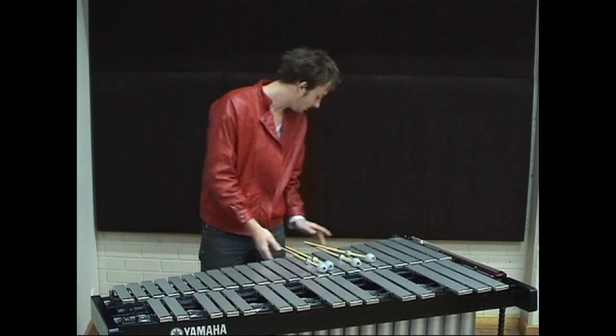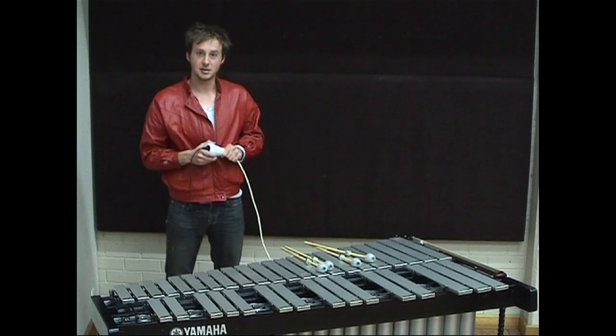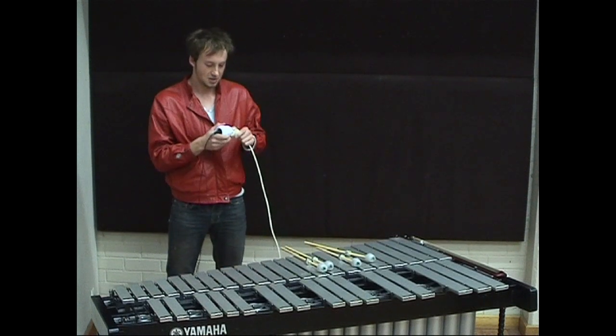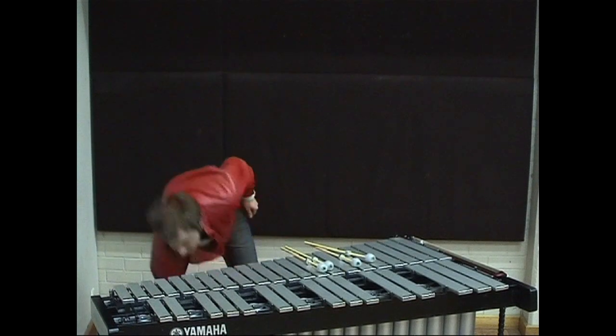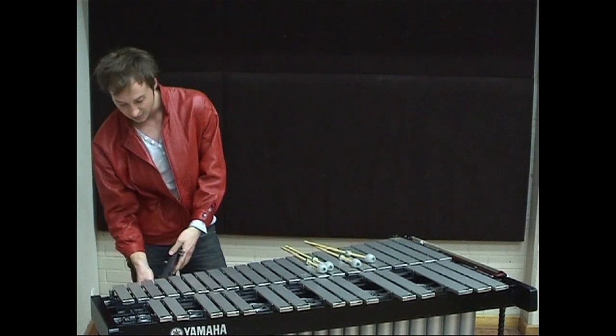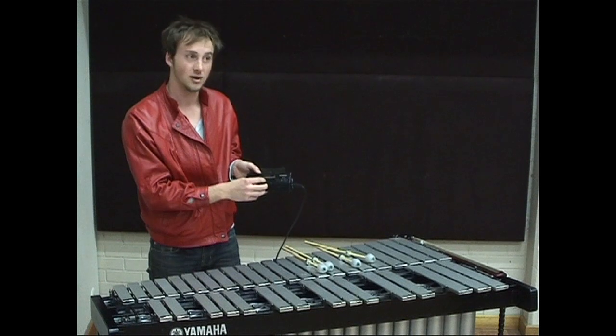The first thing that you do is you get the motor of the vibraphone, you plug it into a power extension cord. You attach it and make sure that the power is turned on, and then you go across to the motor of the vibraphone and you decide what speed you would like your vibrato to be at.